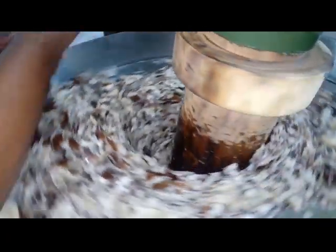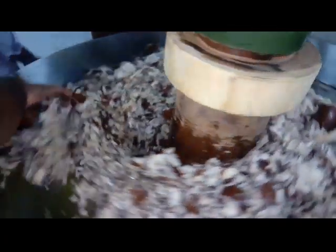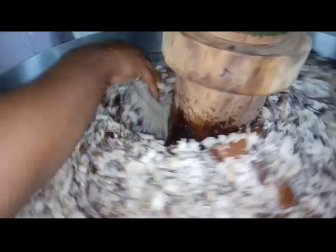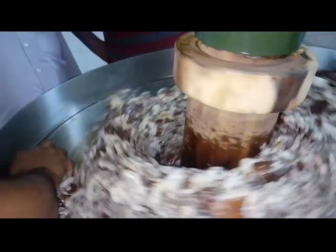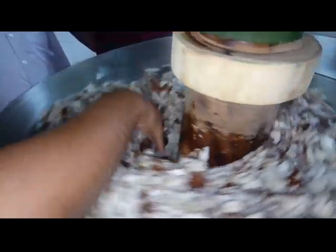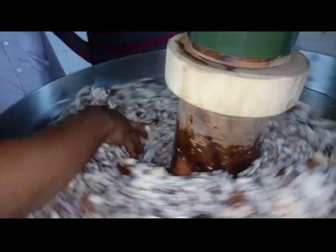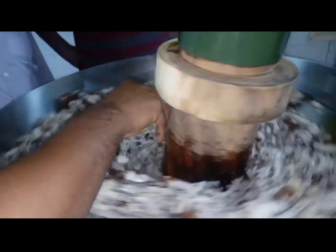You can see how smoothly it's running. For this machine we just need to feed the raw material — that is the procedure. Because it is a traditional type of machine, we mostly recommend running this machine manually, so we can get the full yield of oil. It will run smoothly and by just feeding the raw material we can extract the oil from this coconut.